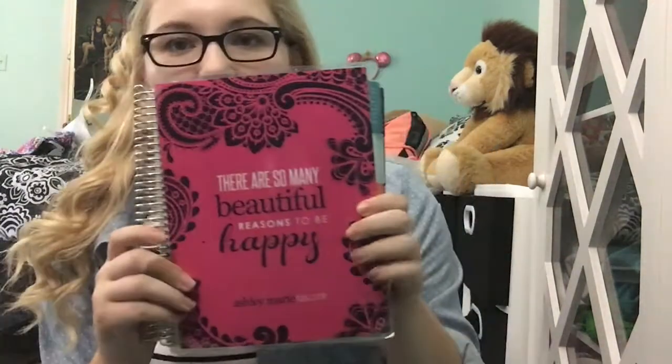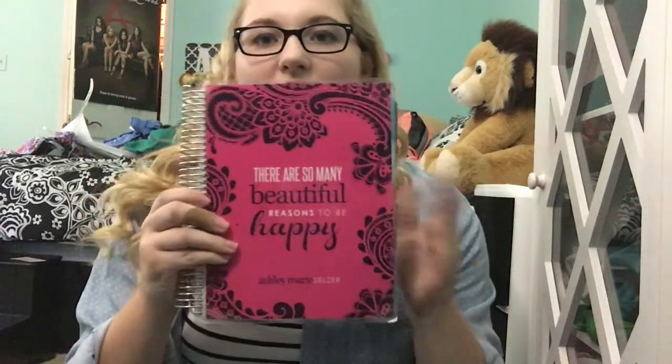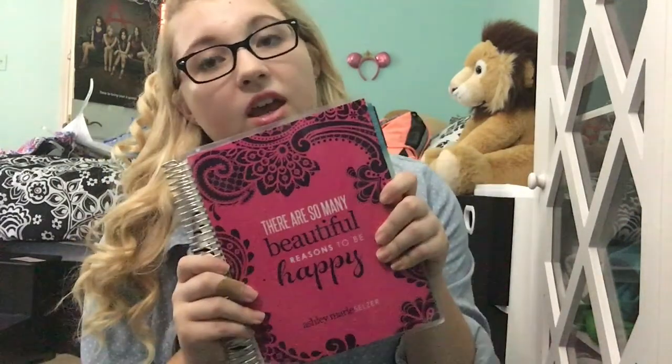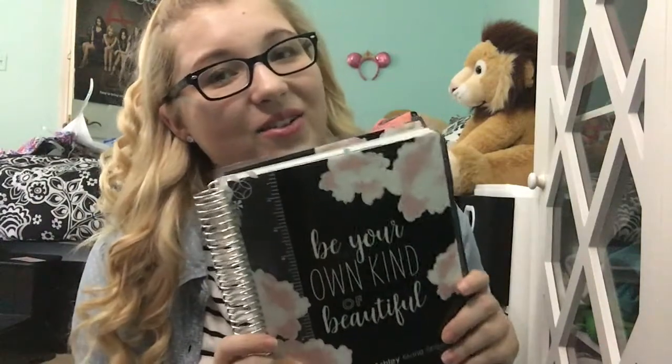This is my planner from last semester — it's a bit beat up and the cover's falling apart, but I really like it. It says 'There are so many beautiful reasons to be happy' and has my name on it. My new planner for this year says 'Be your own kind of beautiful.' I customized the cover — it was originally a cornflower blue but I changed the background to black and kept the writing white. I'm actually going to do a separate back to school segment just on my planner because I started decorating it.